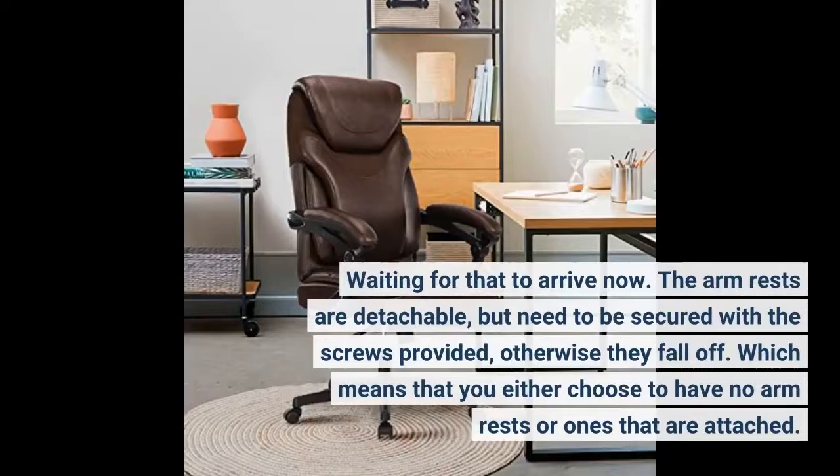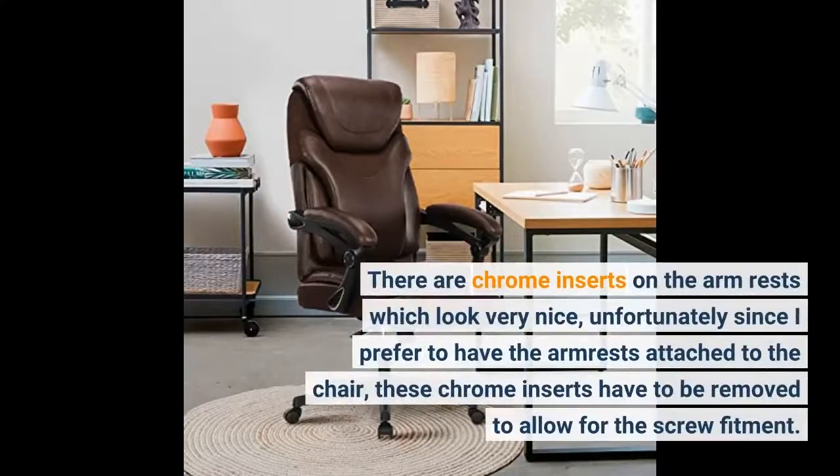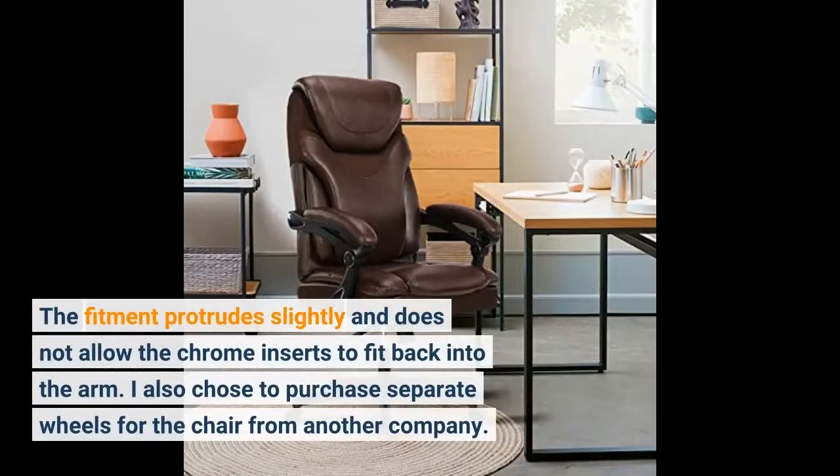The armrests are detachable but need to be secured with the screws provided, otherwise they fall off. Which means you either choose to have no armrests or ones that are attached. There are chrome inserts on the armrests which look very nice; unfortunately, since I prefer to have the armrests attached, these chrome inserts have to be removed to allow for the screw fitment. The fitment protrudes slightly and does not allow the chrome inserts to fit back into the arm.